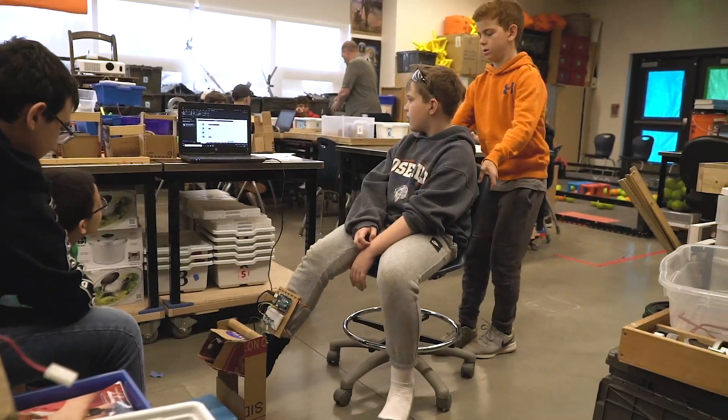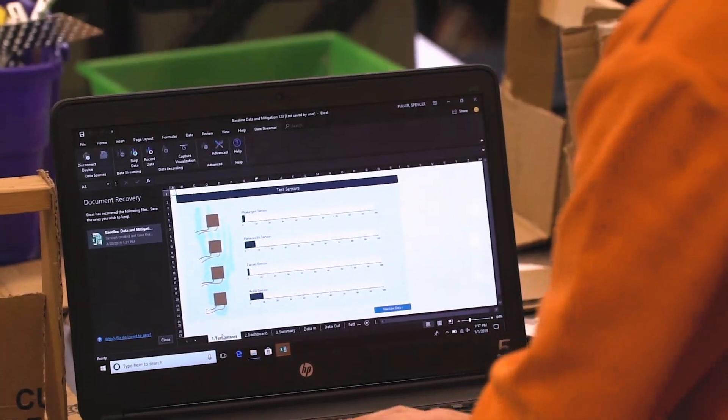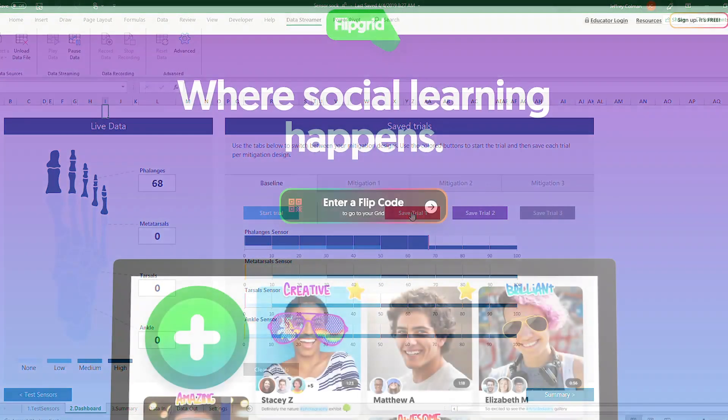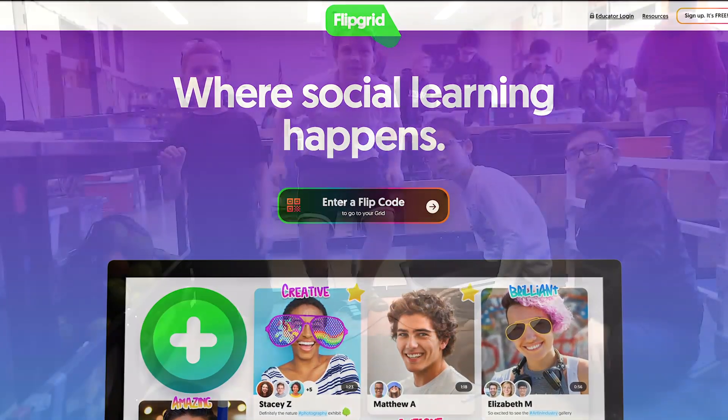By running trials using their sensorized sock, they test the effectiveness of their design in a simulated microgravity environment. Finally, they write and record an advertisement to explain their design.